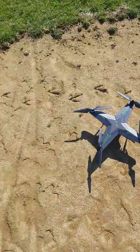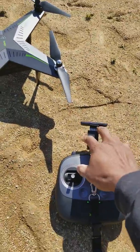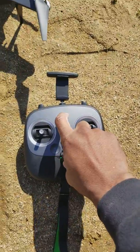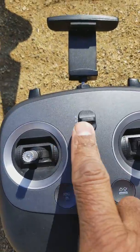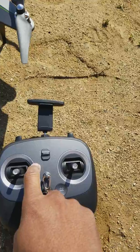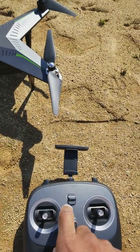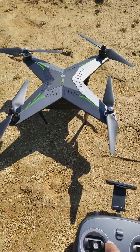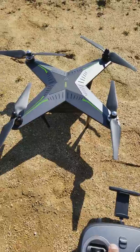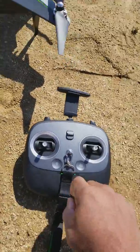This is the remote right here — my phone would normally go in here so I could see what's going on. This one has three speeds: slow, medium, and fast. Slow is good if you're trying to get video footage. You've got the one-key takeoff, return to home, and headless mode.